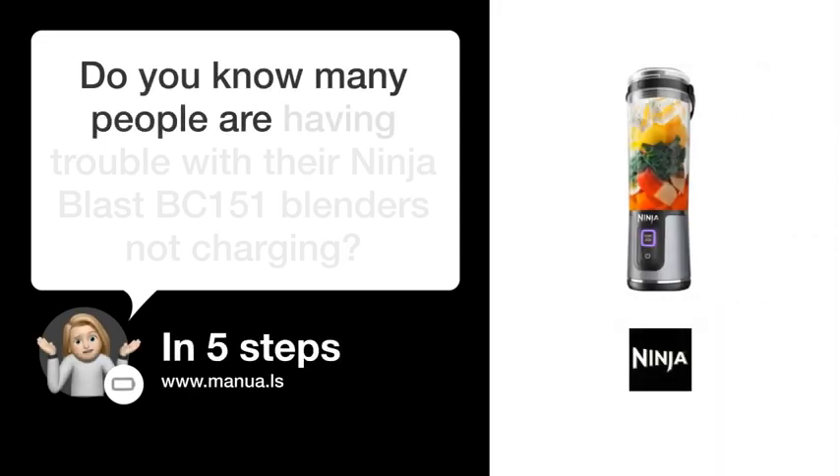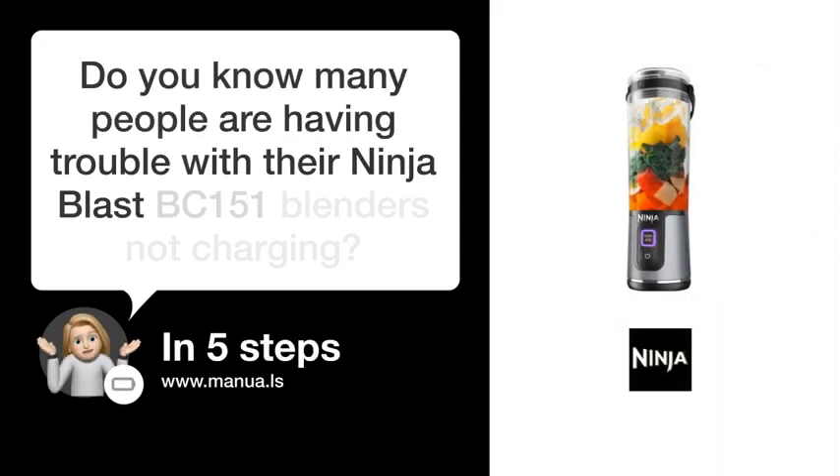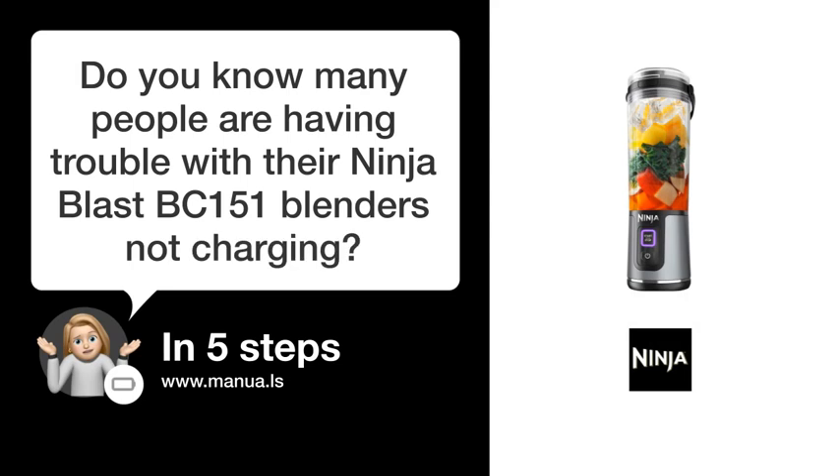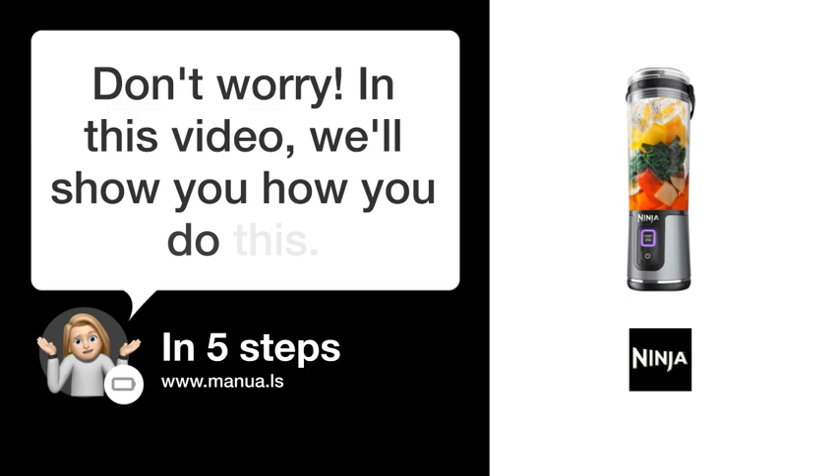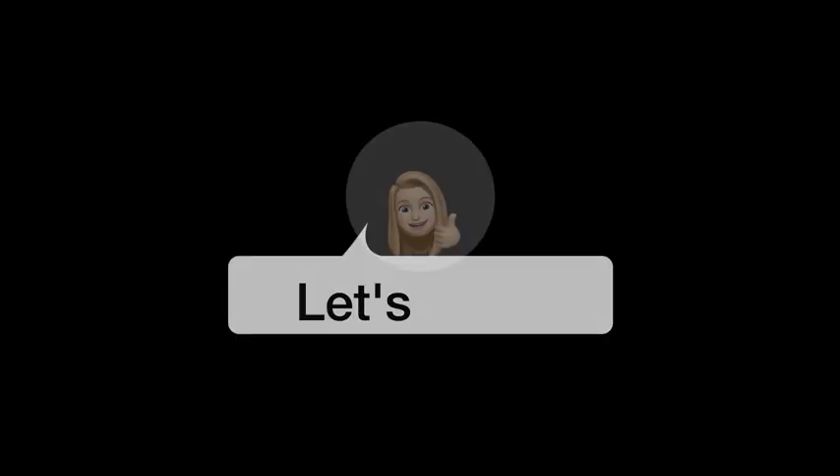Do you know many people are having trouble with their Ninja Blast BC-151 blenders not charging? Don't worry. In this video, we'll show you how to fix this. Let's start.